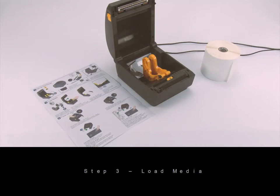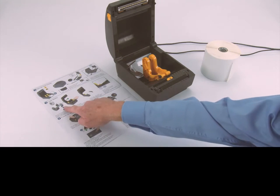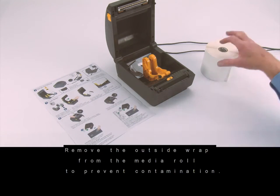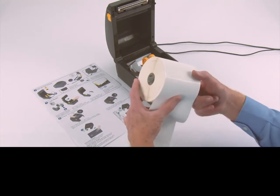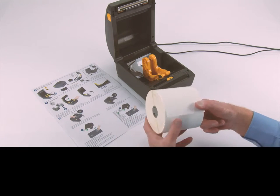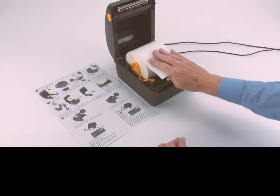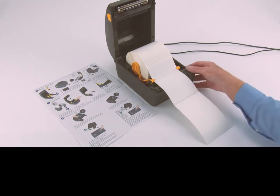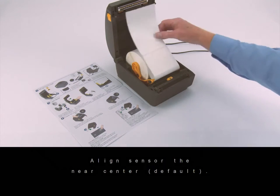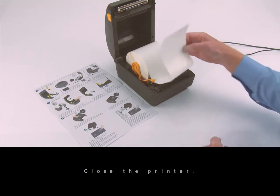Step three: load media. Prepare your supply media — remove the outside wrap from the media roll to prevent contamination. Place the roll on the holder. Push the media under the guides. Align the sensor near center. Close the printer.